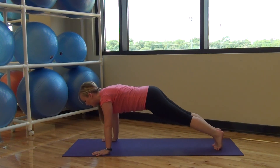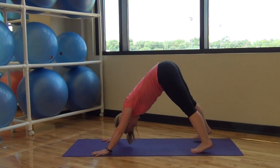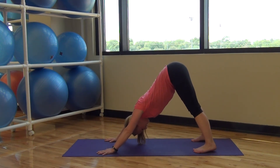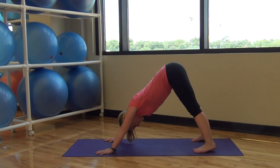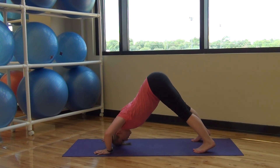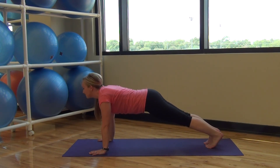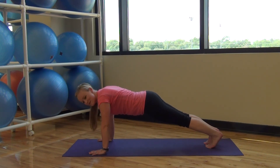Five, four, three, two, one — back to down dog. Five more down dog push-ups, here we go: five, exhale, exhale, two, last one. Back down to plank — you can do it, here we go, deep breath, one more, deep breath.